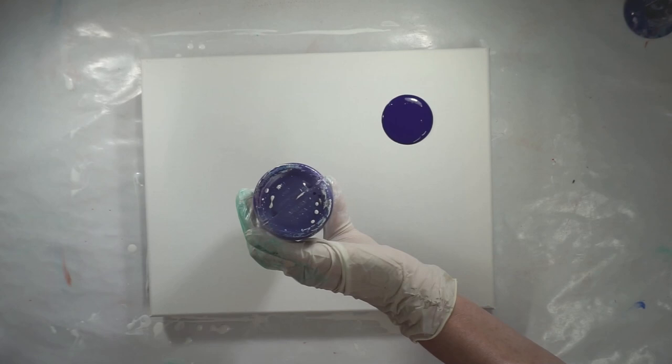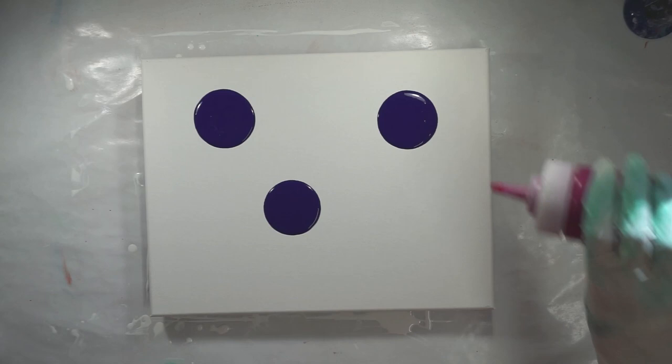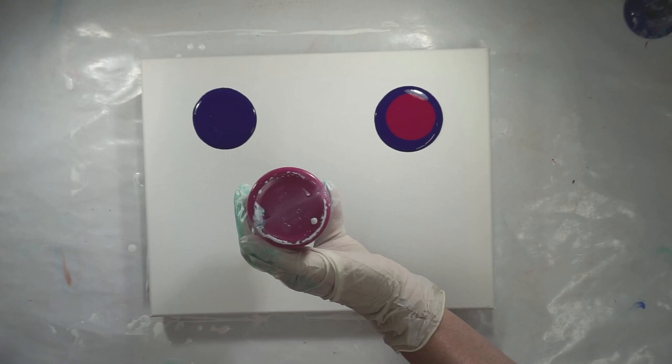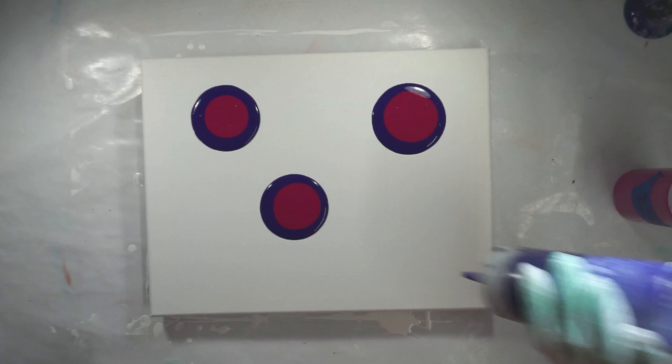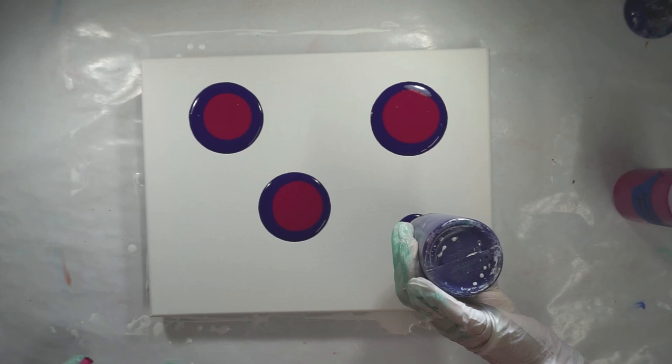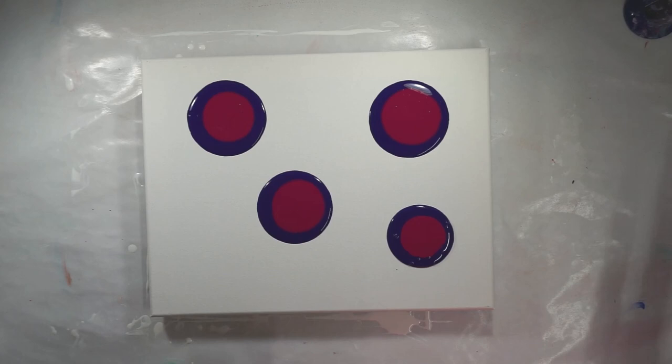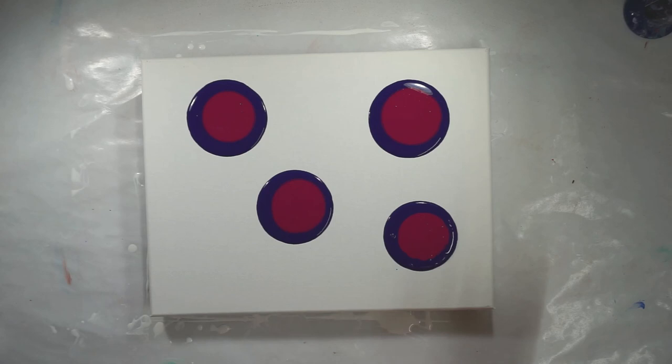I have a violet and I'm going to start with that. Then I have a quinacridone magenta. I'm going to need another one over here — almost out of the violet, have to mix some more. And then I have a cadmium yellow light hue.